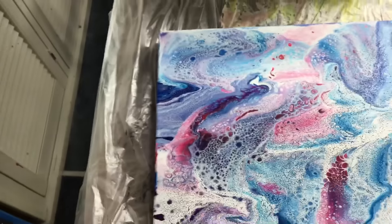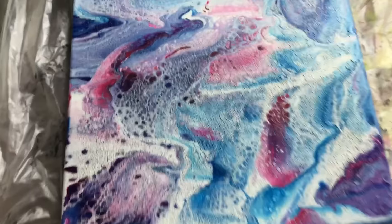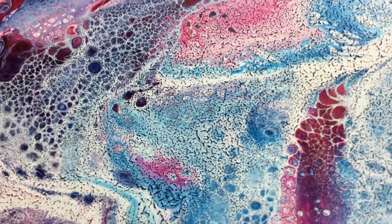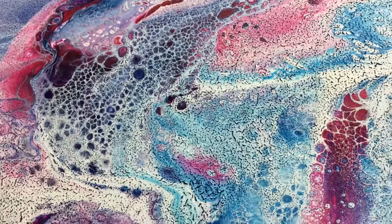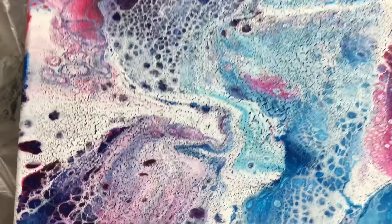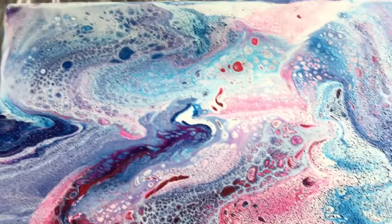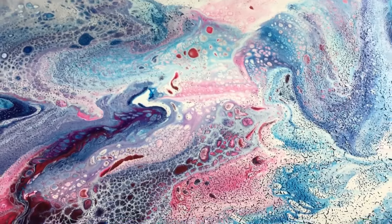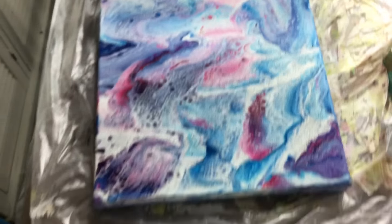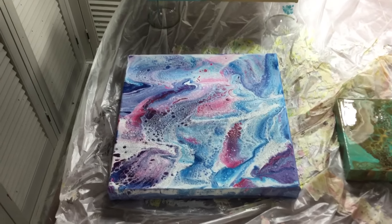Then I did the one with the silicone overload. Pay attention, because I wouldn't be doing this again. Look what the silicone did. I know a lot of people say you can put an overload of silicone in and nothing happens, but this is the only time I have had a painting crack and I'm sure it's the silicone. There are a lot of cracks going on. Some people said they really like all those little cracks - well, I don't. I don't think it's pretty. So I wouldn't do a silicone overload. If you want to buy this one, five euros and it's yours.